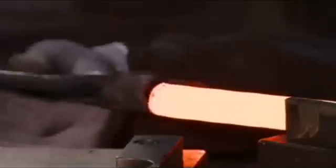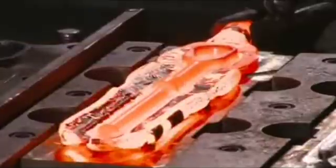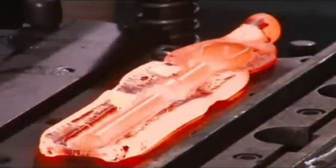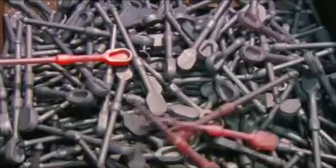A forge press then shapes the soft billets into ratchets. The first die creates the ratchet's general form. The second die gives it its finished shape. And the third die cuts off excess metal. The ratchets exit the forge press and fall into a collection box, where they cool.